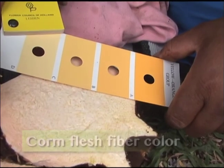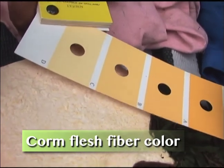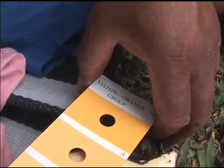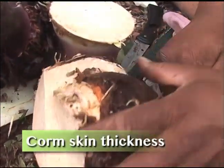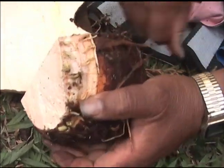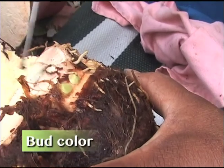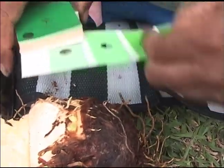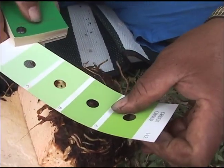Next is the fiber color. F1: yellow orange group 16C. Thin thickness. Thin. Fives. Some. See that there — those are the buds. Fan 3: green group 142C.